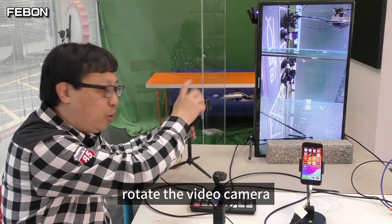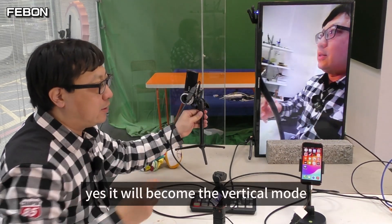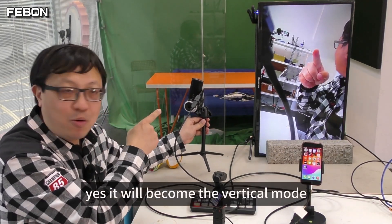Channel 1 - rotate the video camera. Yes, it will become the vertical mode.